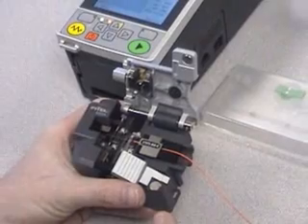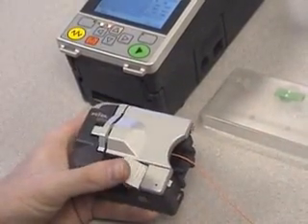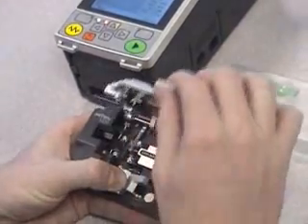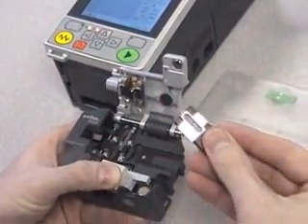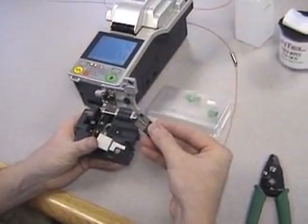Once you have placed the fiber holder into the cleaver, simply close the lid and press the button. The fiber has automatically been cleaved and the waste fiber has been placed in the fiber waste bin.